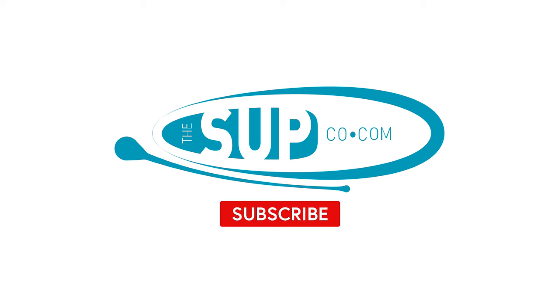Thanks for watching our video. If you've got any questions about what you've seen, give us a call in the shop or head over to thesupco.com. To stay up to date with all of our videos, make sure you subscribe and hit the notification bell. To see our next video, take a look up here. We'll see you next time.